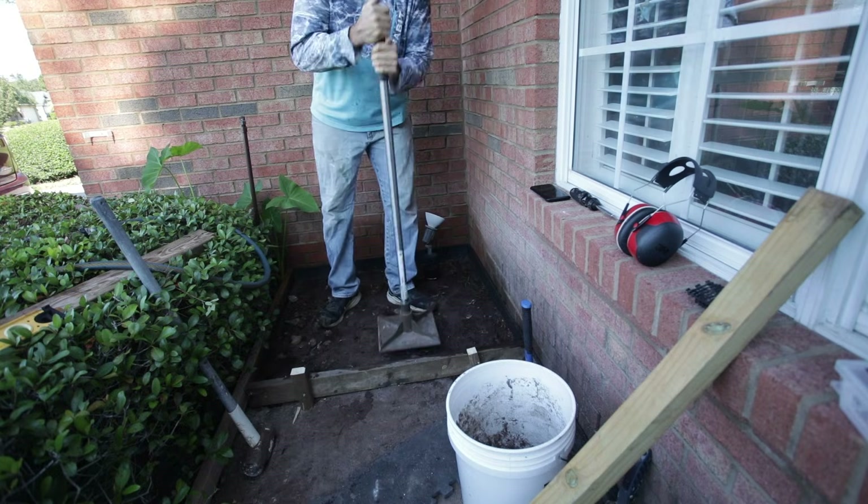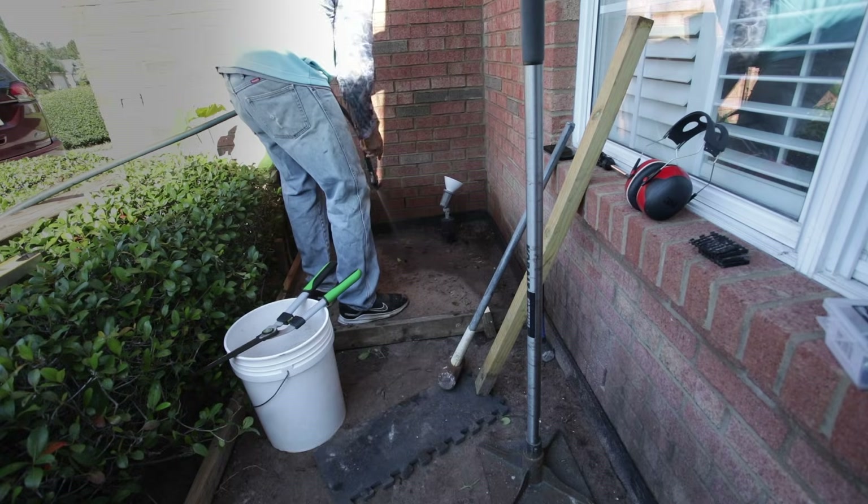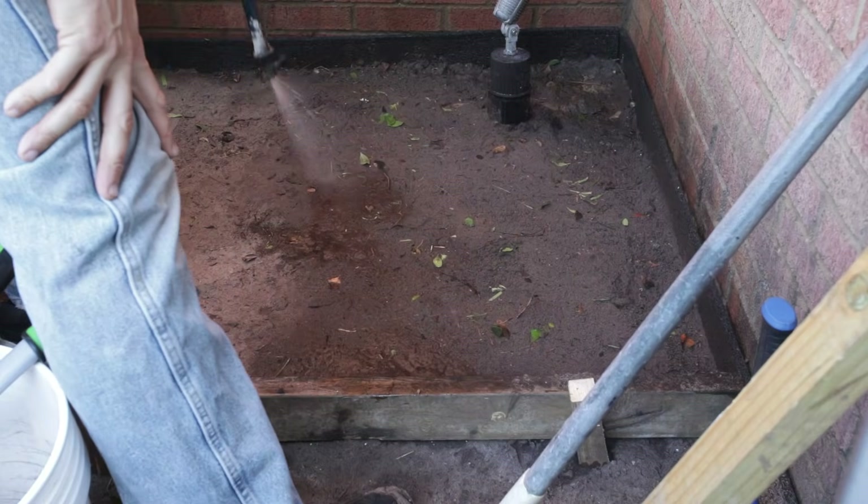Prior to pouring the concrete, I compact the soil one last time, and then I spray it down to keep moisture from getting sucked out of the concrete.